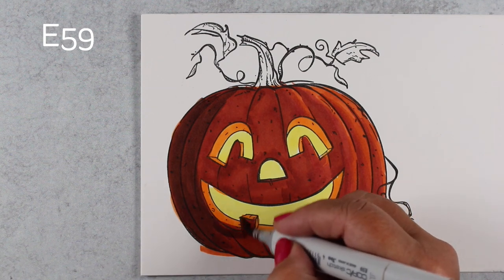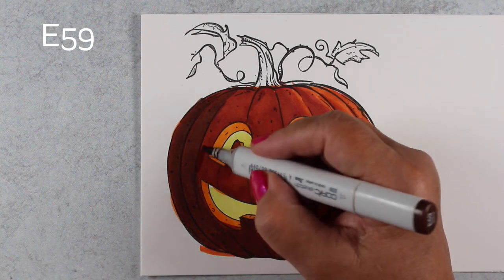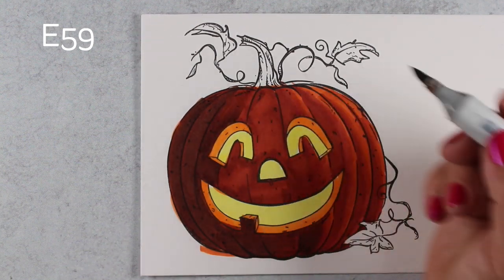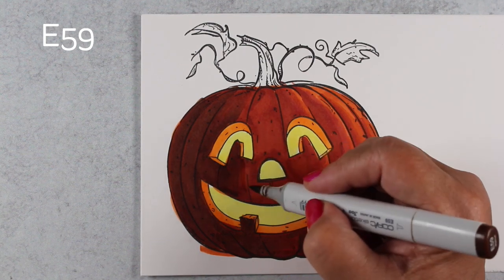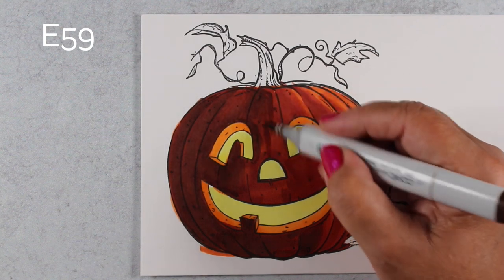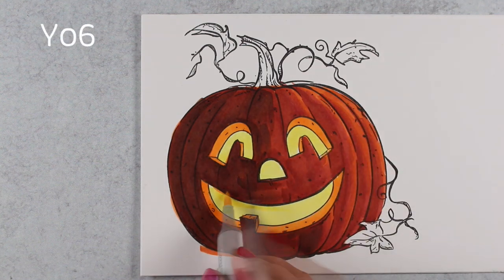So I grabbed a dark brown — just because it's an orange pumpkin doesn't mean there can't be dark brown on it. So when you start coloring this stamp, go big and just do it. It's only paper. Nothing is going to happen if you totally mess it up — nothing but recycling it. So do recycle and then you don't have to feel guilty about it. But if it doesn't come out, you tried, you made an effort. And that's what I love to see — when I see people try something new and exciting and different and bold. That just makes my heart happy.